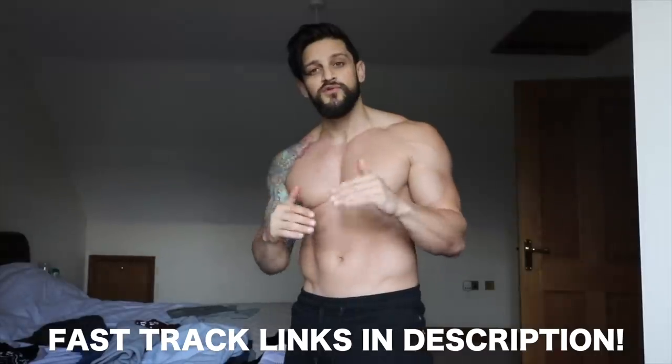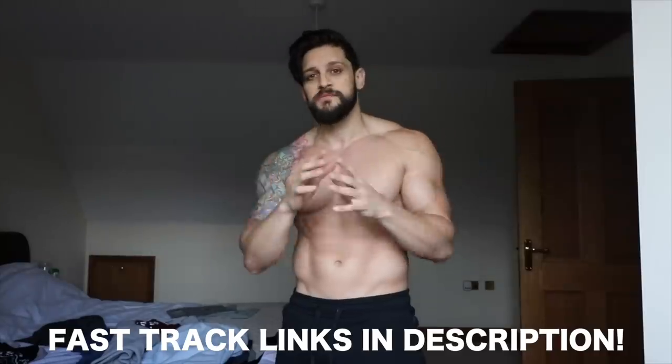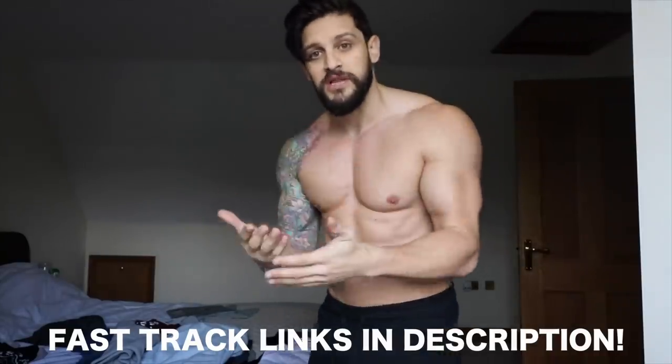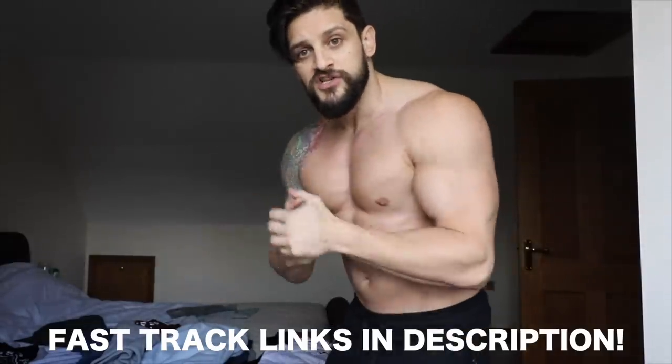If you need to know straight away, the links in the description below will take you through to specific areas. The top link will be the 70% off items, the next link will be the top picks and most popular products in the sale, and the final link takes you through to the landing page for the Blackout sale in general so you can navigate from there.